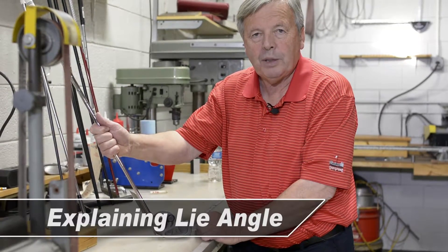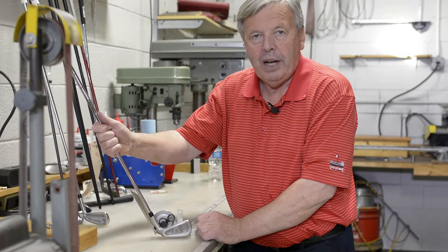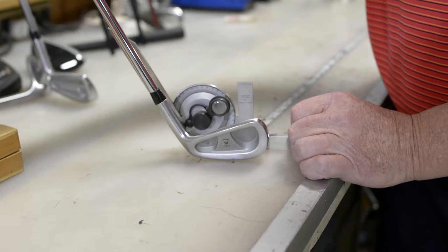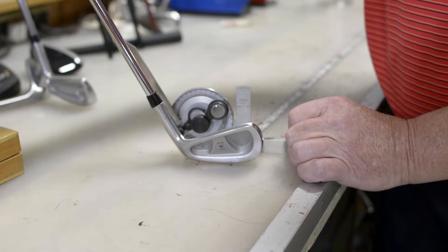My name is Trevor Parkinson. What I want to explain to you today is the lie angle of a golf club — essentially irons and wedges. This is what we determine as the lie angle: when the leading edge is down, it's the angle from the sole up to the hosel and the shaft.